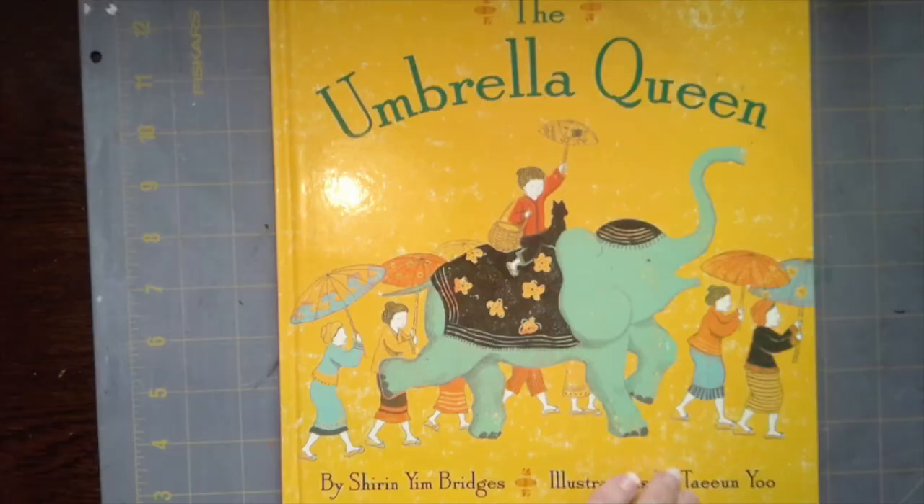Hello, third graders. Mrs. Hales here for art class. Today we're going to be reading a book called The Umbrella Queen. After I read the book to you, I'm going to show you how to make an umbrella. And then we're going to turn our umbrellas into color wheels. Let's get started.